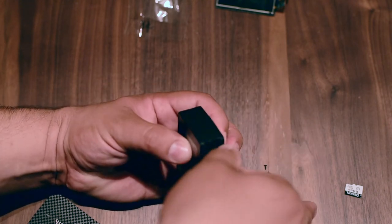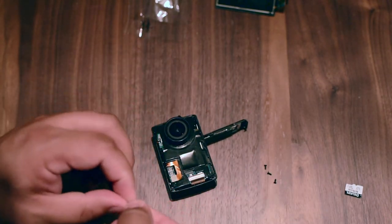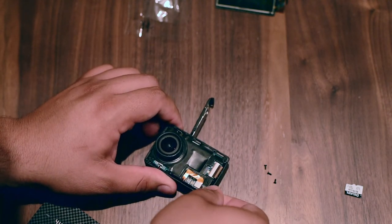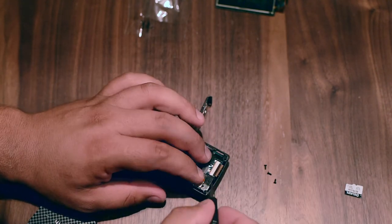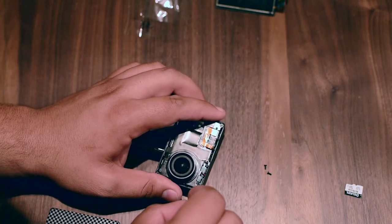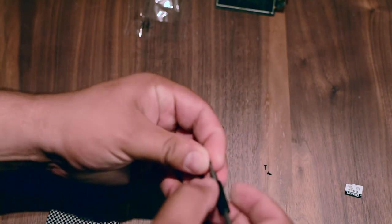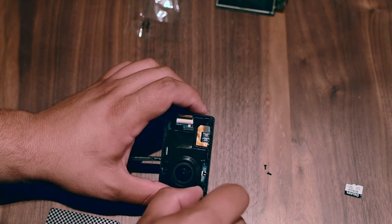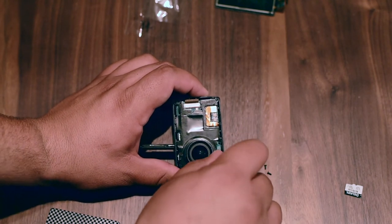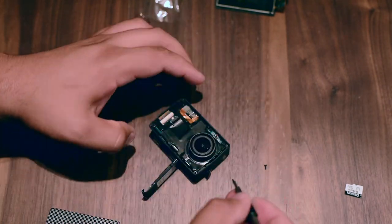Okay, now we can go ahead and put the screws back. So this screen actually works for this camera which is a 4K Plus, and also for the 4K without the Plus — basically the same screen.